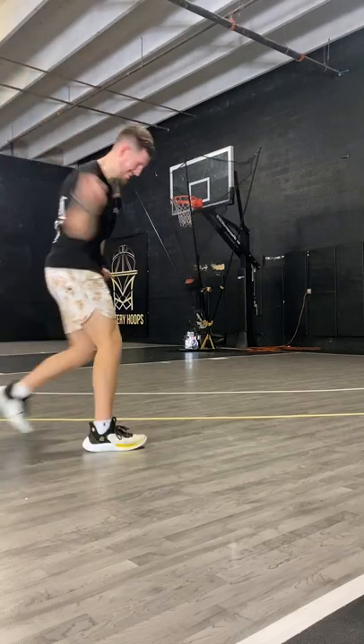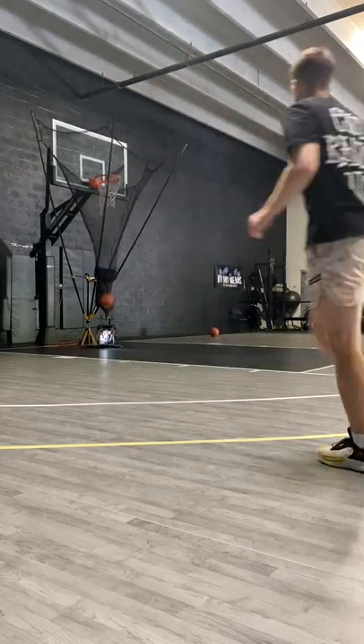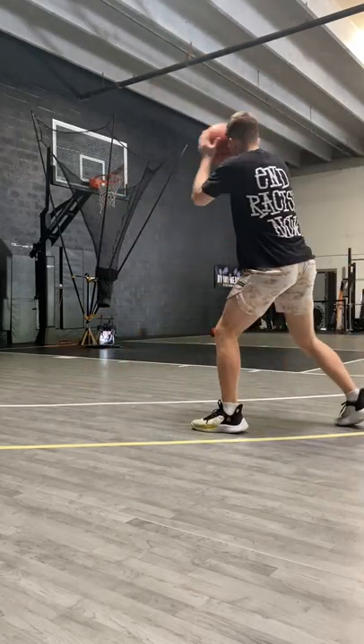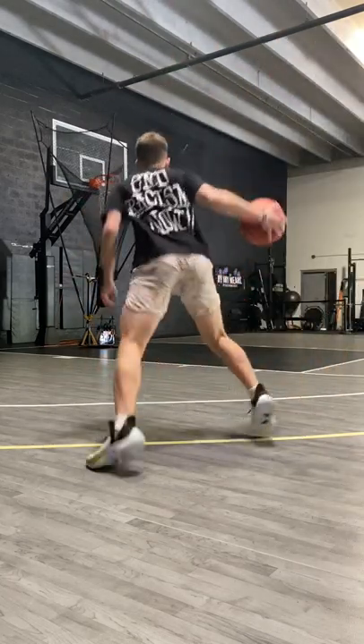Number one: more freestyling. Don't always feel like you have to shoot the same shot over and over again, or just shoot spot-up threes — the simple shots. Get creative and mix it up each time. Challenge yourself with different shots. Overall, have fun with it.